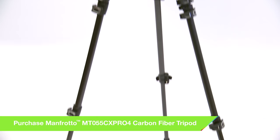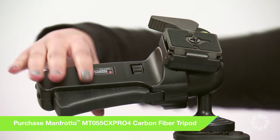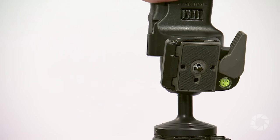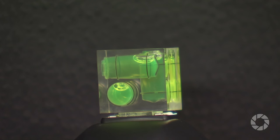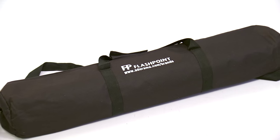It includes the tripod itself, this new improved Manfrotto 322 RC2 grip action ball head, the Vivitar 3-axis bubble spirit level for hot shoe attachments, a tripod hanger, and this 35-inch Flashpoint padded tripod case.